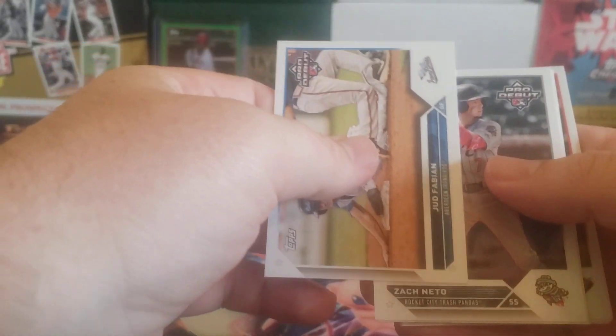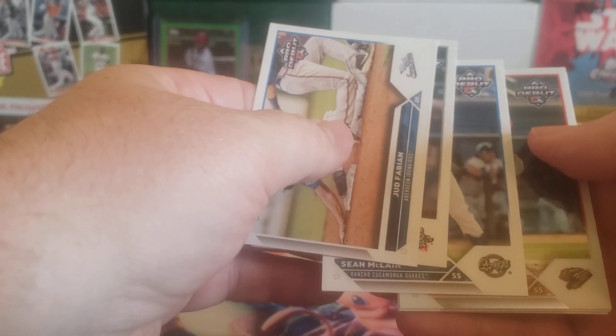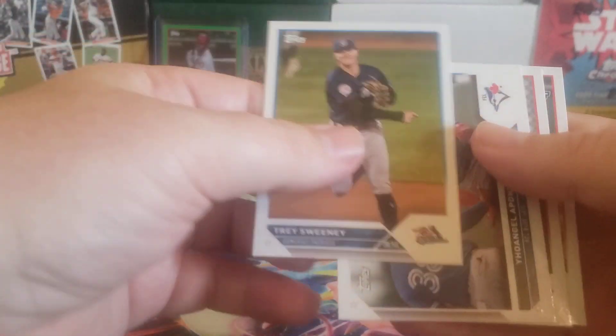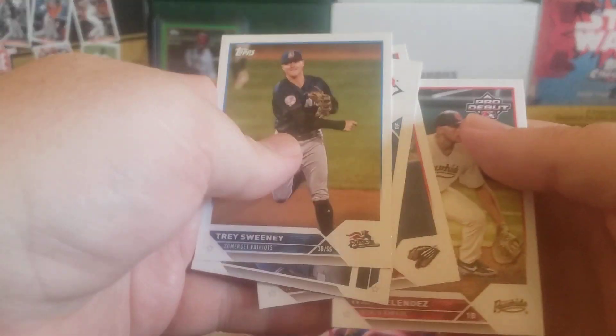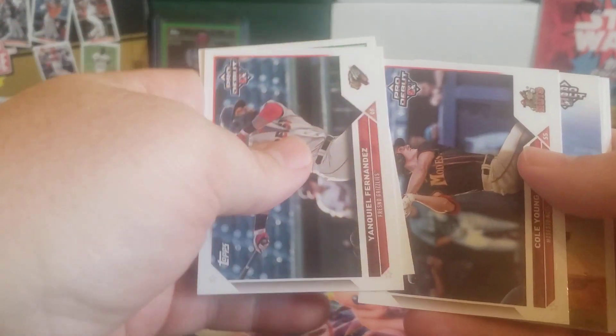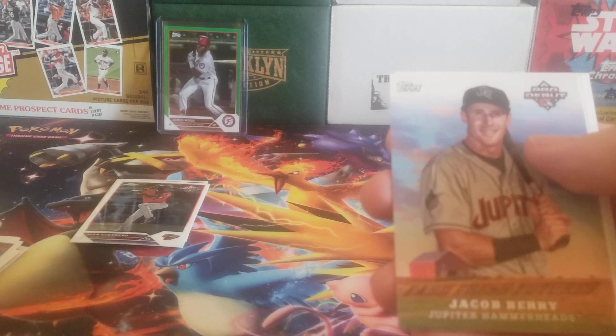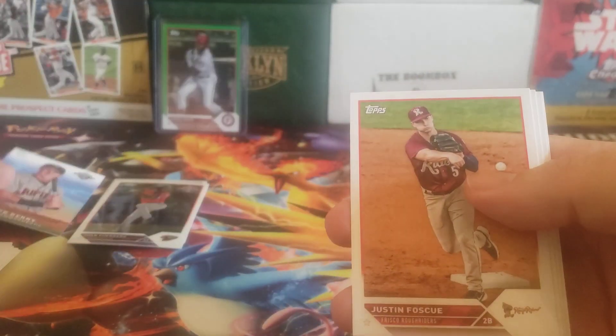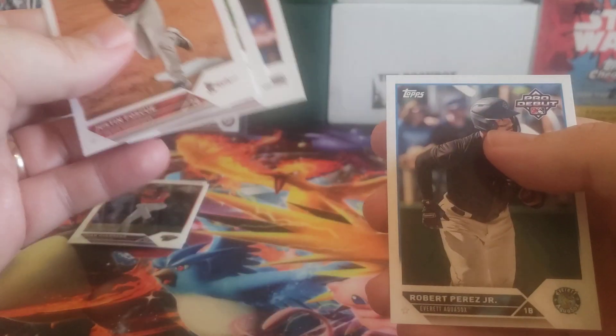Alright - Judge Fabian, Zach Netto, Sean McClain, Juan Guerrero, Fresno Grizzlies, Trey Sweeney, Benny Montgomery, Ivan Melendez. There's a Cole Young and a Jacob Berry, Farm Fresh Futures, Jupiter Hammerheads, Robert Hassel.